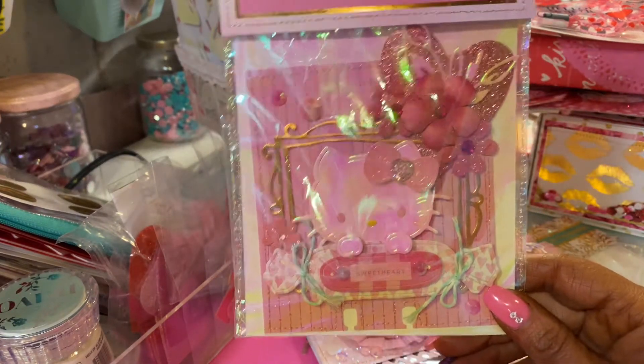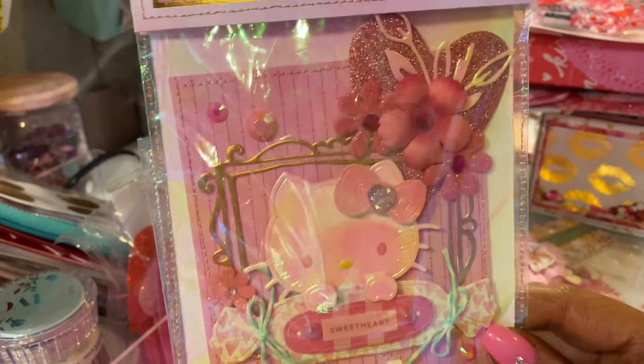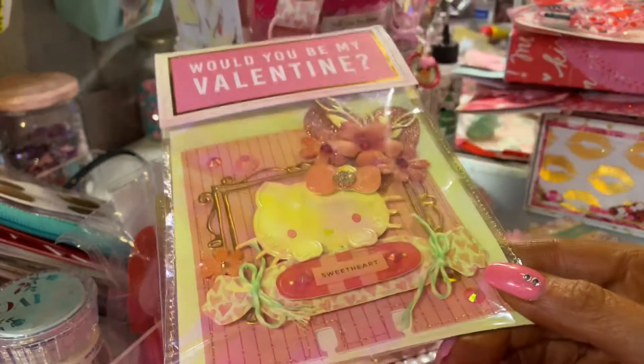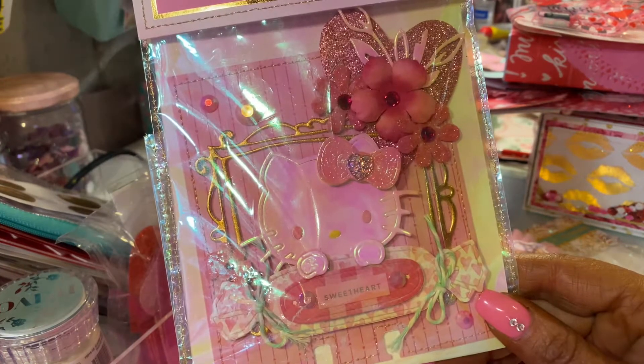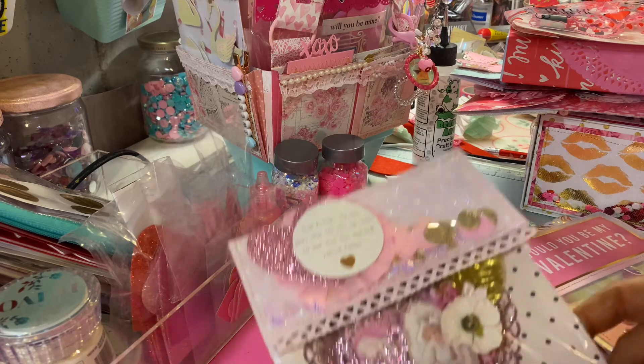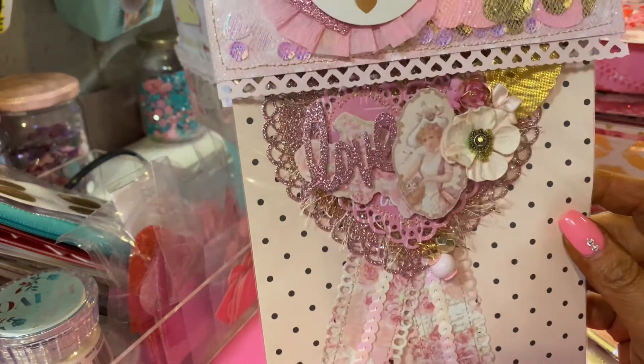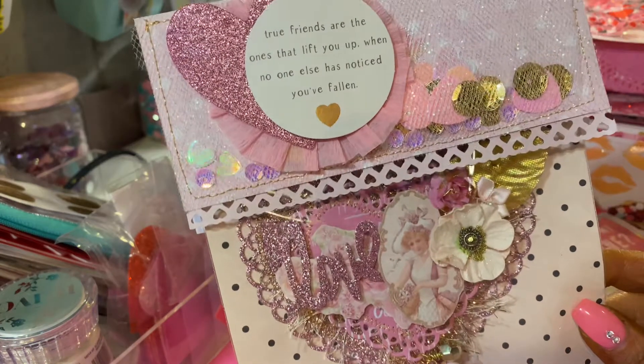I had to make her a memdex card with my info, using one of the extra Hello Kitties — that's so much fun! I love it so much. And then I made a whole bunch of stuff, so I'm going to send her this pretty embellishment just as a gift to go along.